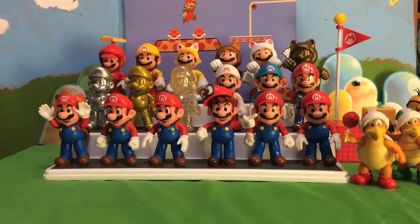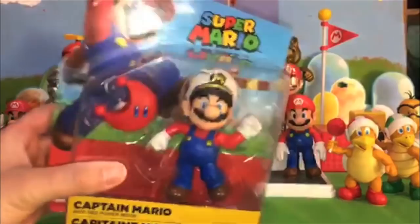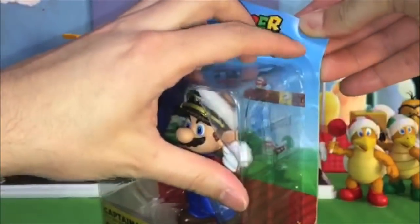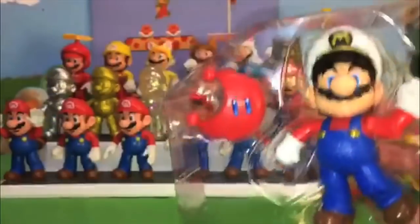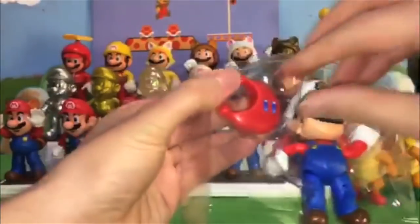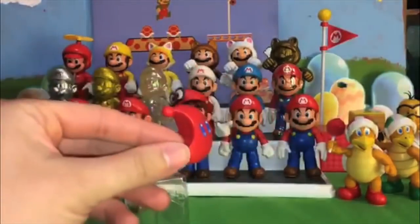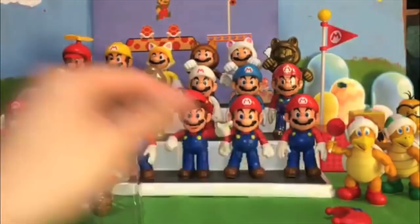So let's get moving. We are going to start with Captain Mario, who is wearing the first hat that you get in Super Mario Odyssey. This must have been a pretty easy Mario variant for them to make as they just had to change one thing: his hat. The accessory he comes with is a red Power Moon from Super Mario Odyssey.